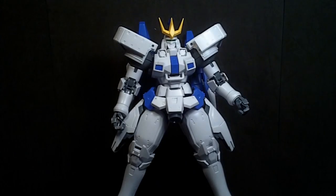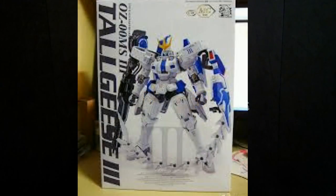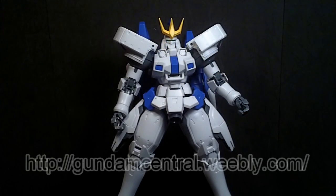Hello Gundam fans, this is Bram92, and today I'll be looking at the 1/100 Master Grade Tallgeese 3 from Dragon Momoko. This model was purchased at Gundam Central.